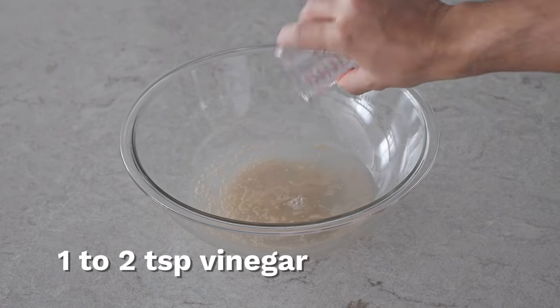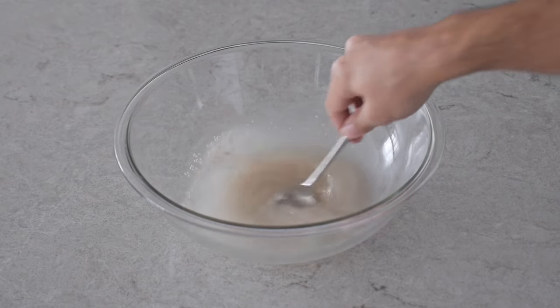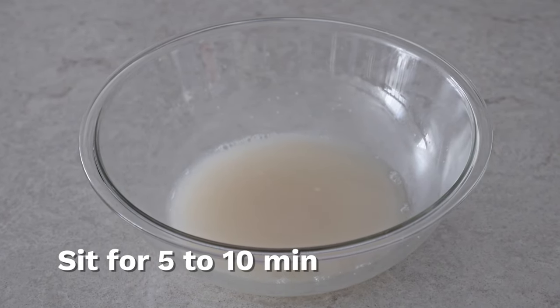Then we're going to add one to two teaspoons of vinegar — you can also use apple cider vinegar. After a quick mix we're just going to let it sit there for five to ten minutes, and if you look closely you can start to see the yeast grow.